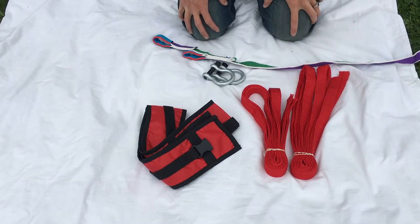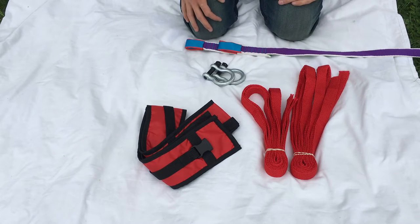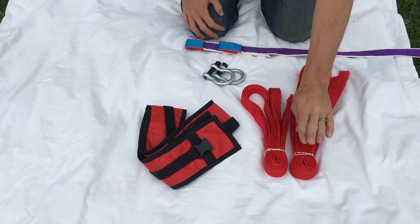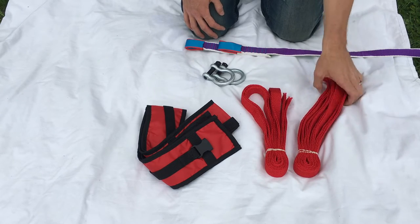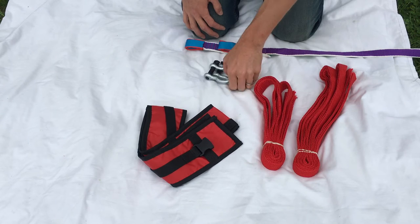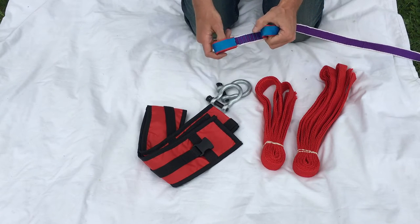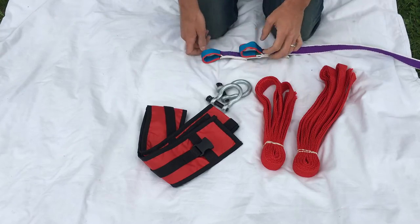For the first step, we're gonna be rigging the static end or non-tensioning end of the slack line. What we're gonna need is one 12-foot adjustable sling, one 10-foot, one of our tree pros, both BC shackles, and the sewn loop end of our webbing. And we're gonna walk that to the other tree.